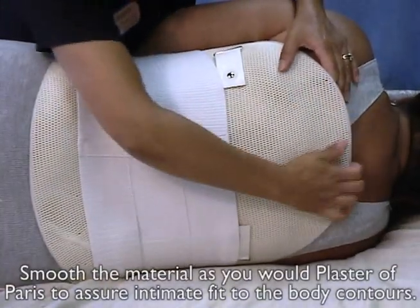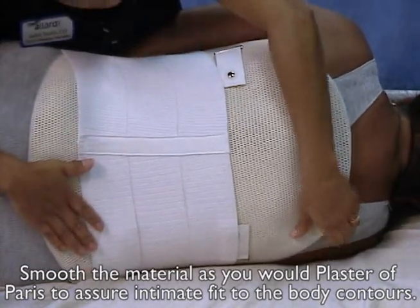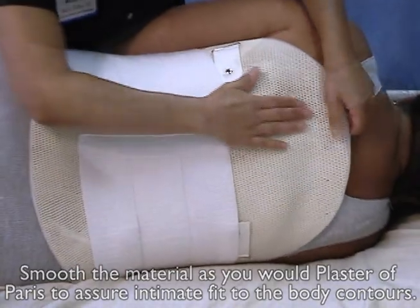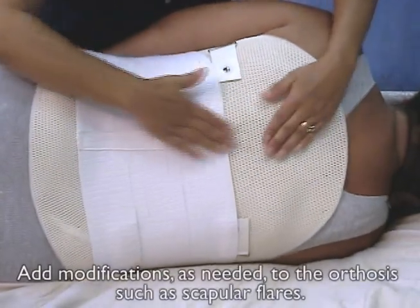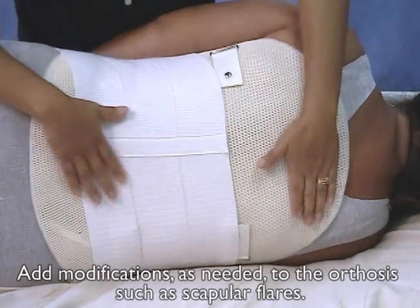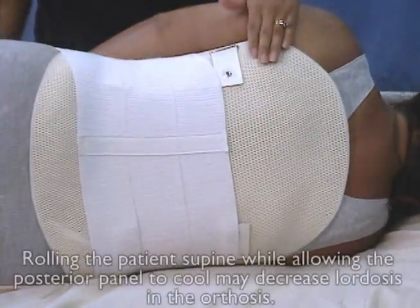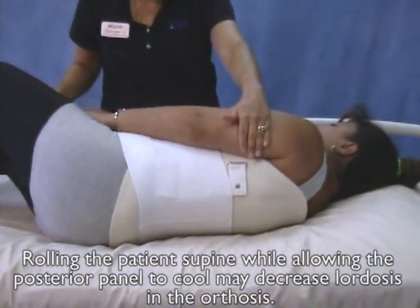Use the hospital binder to help with orthosis placement. Smooth the material as you would plaster of Paris to assure intimate fitment to the body contours. Add modifications as needed to the orthosis, such as scapular flares.